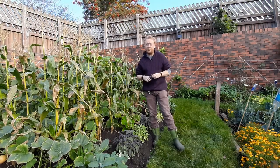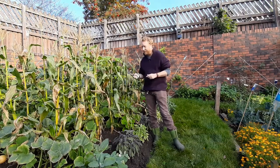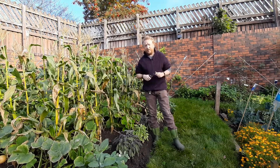The tradition of carving pumpkins is a relatively recent one. Before pumpkins were carved, the tradition could be traced back to Ireland where jack-o'-lanterns were made using turnips.